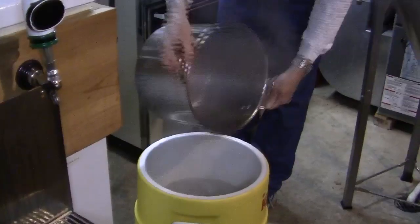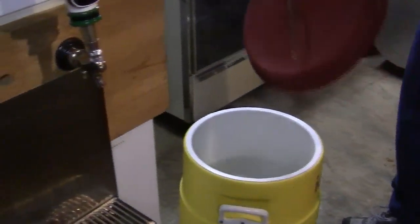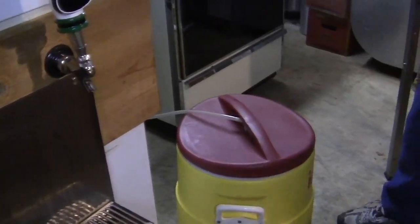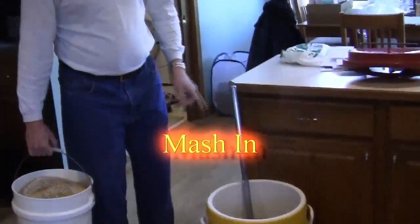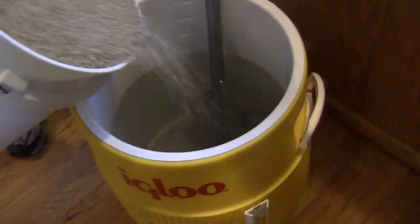There we go — the rest of the water. We'll bring this upstairs and add our grain. The false bottom is plastic, and it has a tendency to float up when the hot water's in there. So I leave this heavy-duty mesh paddle on there to keep it down for the first five to eight pounds of grain.